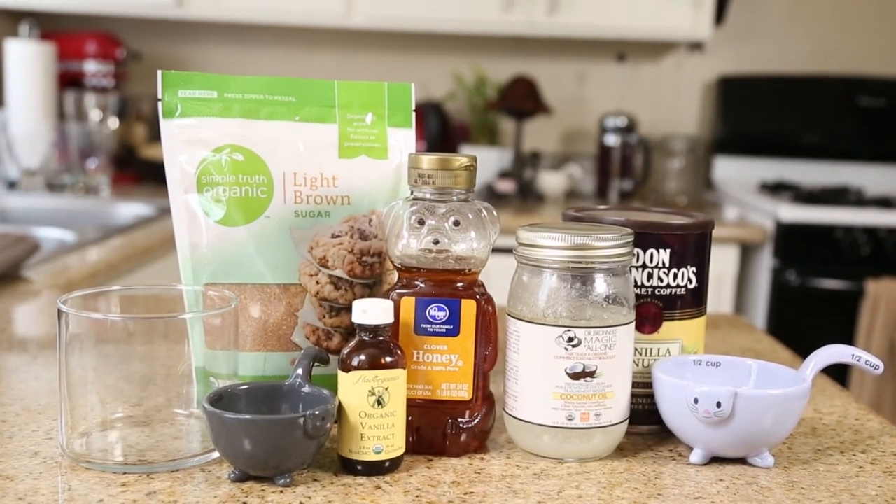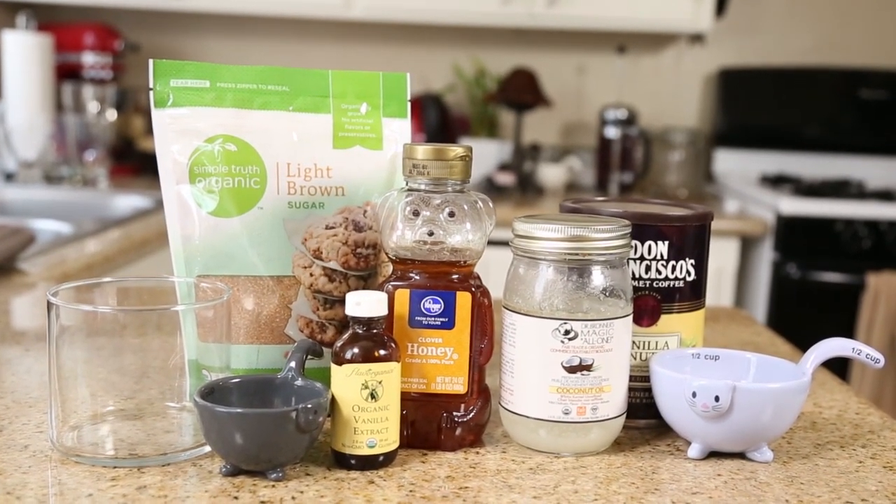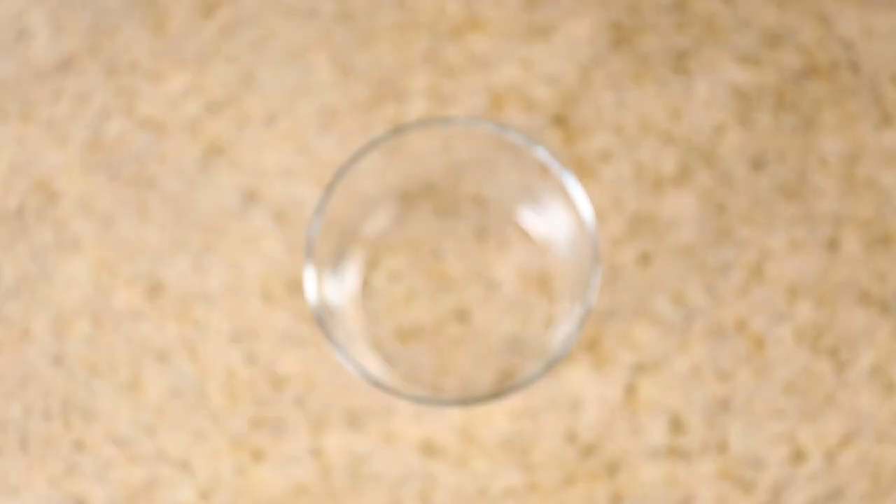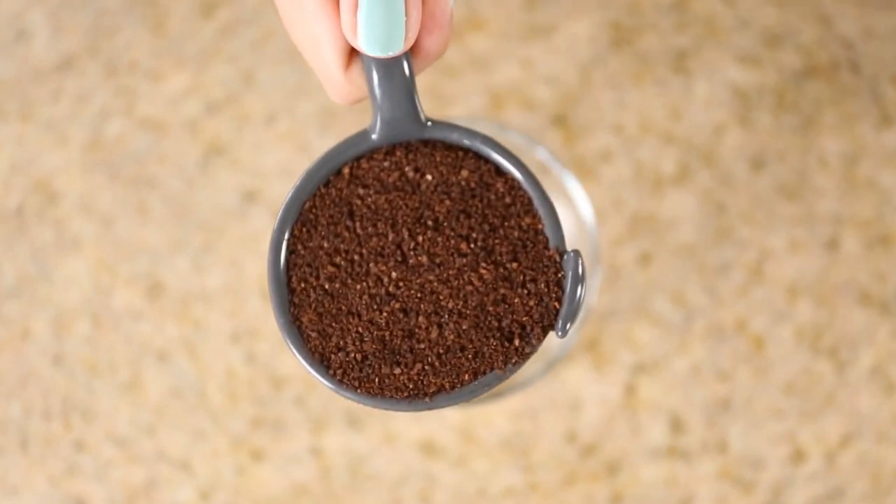The ingredients for this you can find in your household. I'm gonna go over every single individual ingredient and tell you its benefits. So let's get started. Grab a bowl or something to mix your ingredients in.